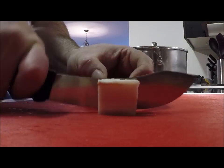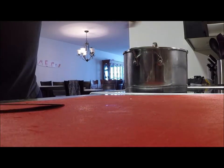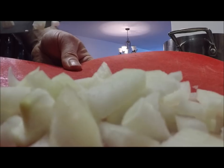Nice bit of salt porky soup as well, just want to throw that down there too. Right here I've got a small onion diced up.